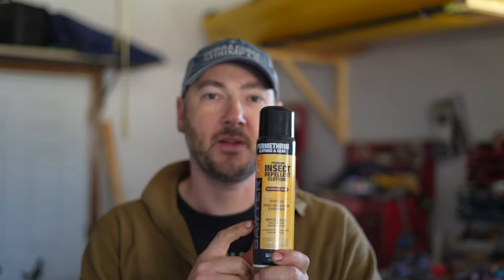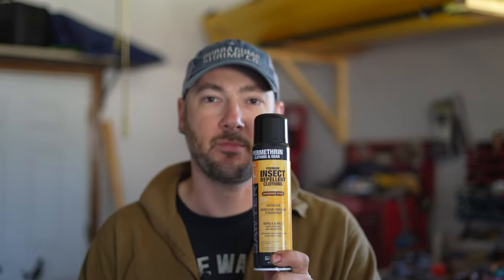Permethrin is something I also put on my gear as well as on my tent. I'll use my pre-mixed stuff here and spray the mesh of my tent. This stuff will actually kill mosquitoes as well. So there's a quick overview of what I do for ticks and mosquitoes. Since I've been using the permethrin, I haven't had any ticks on me, and combined with the Picaridin Lotion, I have very little problem with insects throughout the year.